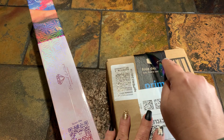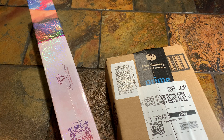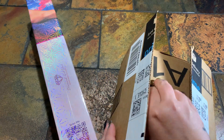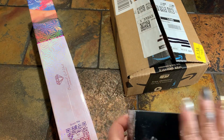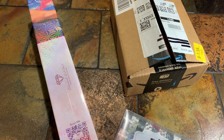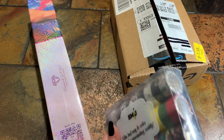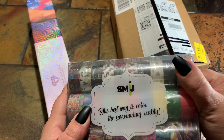One has to do with the challenge, the other does not. We'll look at the first thing that doesn't have anything to do with the challenge. This first item is washi tape — I found this on Amazon for $9.99. I'll link it in the description below. It comes with 30 rolls.